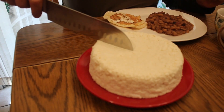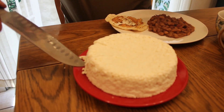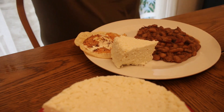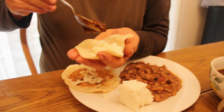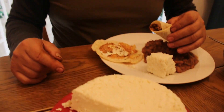Now I'm gonna add a piece of cheese and a little bit of tomatillo salsa. My friends, you're gonna love this homemade cheese and the salsa also. Hope you enjoyed the video!